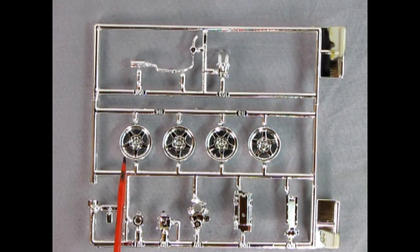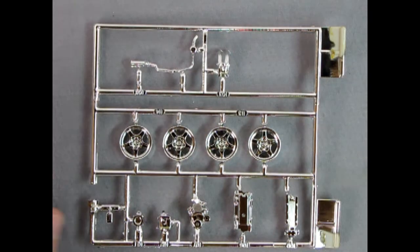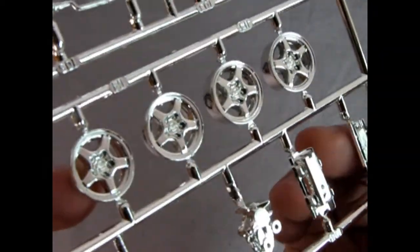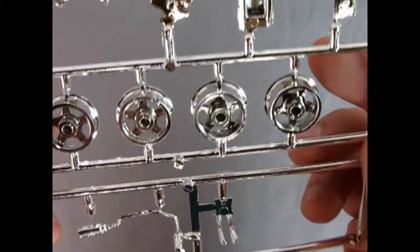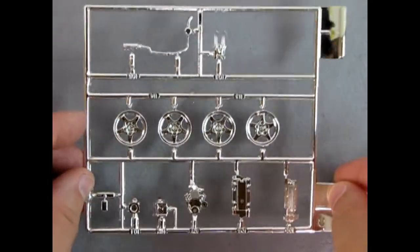We've got the chrome parts — chrome-plated wheels and intake manifolds and plenum bits, front timing cover, and a bunch of other little goodies in here. These things are really awesome. Check out those wheels — they've got the five wheel lugs as well as the Corvette emblem right dead center. Turning this over you can also see our pipes and everything for that air conditioning unit. Really excellent chrome bling.